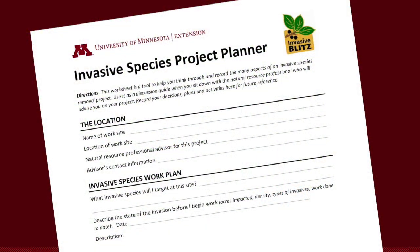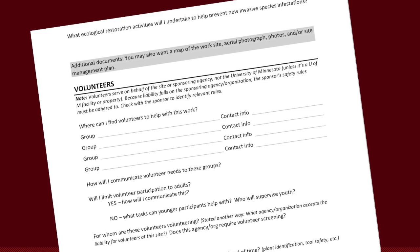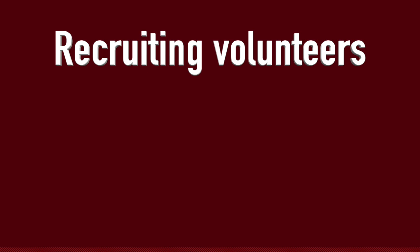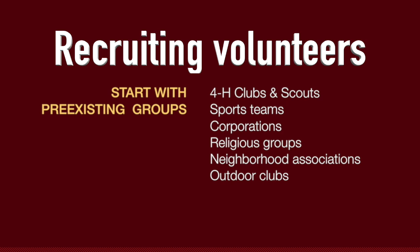There are a few good tips on our Invasive Species Project Planner about things to think about before you host volunteers at a work event. The first thing is to think about how you're going to recruit volunteers. My advice is to start with some pre-existing groups. You can invite individuals and have them register however you want, but if you invite a group, you've made one ask and you get a whole bunch of help in return.